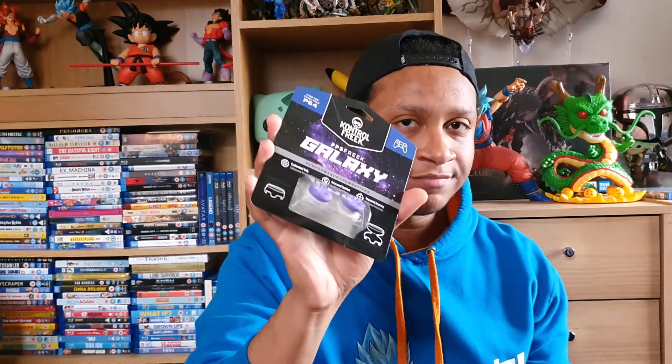My sister actually picked up a pair of these yesterday and did an unboxing as well, so you can check hers out too. It felt great — I really really liked it. Not a big fan of the color, it's purple whatever, but we're not doing it for the colors, we're doing it for the performance. So let's cut this open.